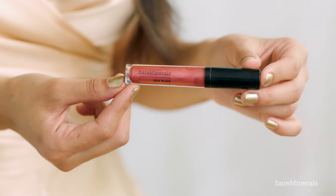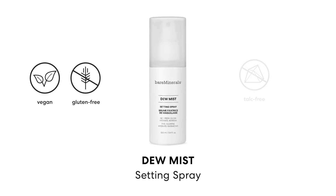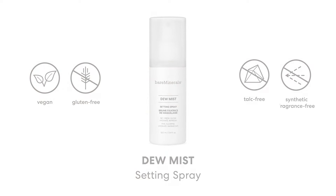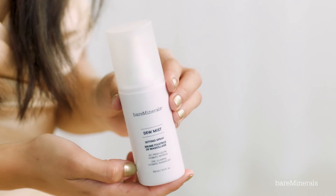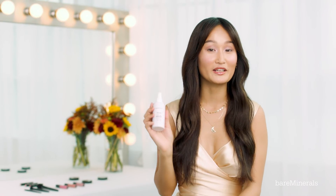For my lips, I'm going to be using the Gen Nude Metallic Lip Lacquer in Rose Quartz. To finish my look, I'm going to be setting the makeup with a Dew Mist Setting Spray. This is going to keep everything in place and give me an extra dewy finish.